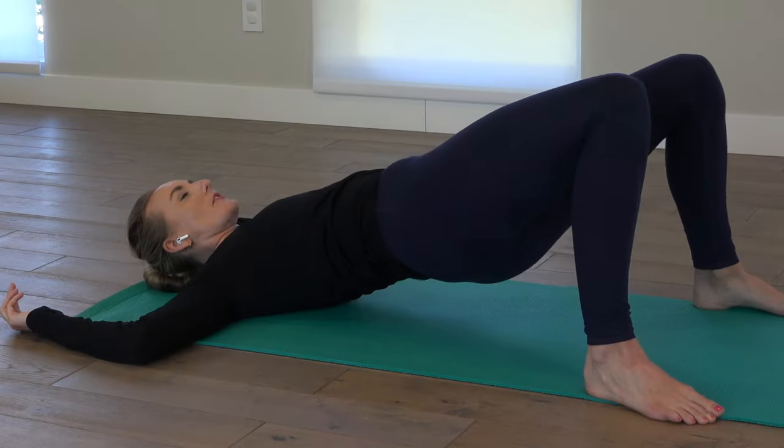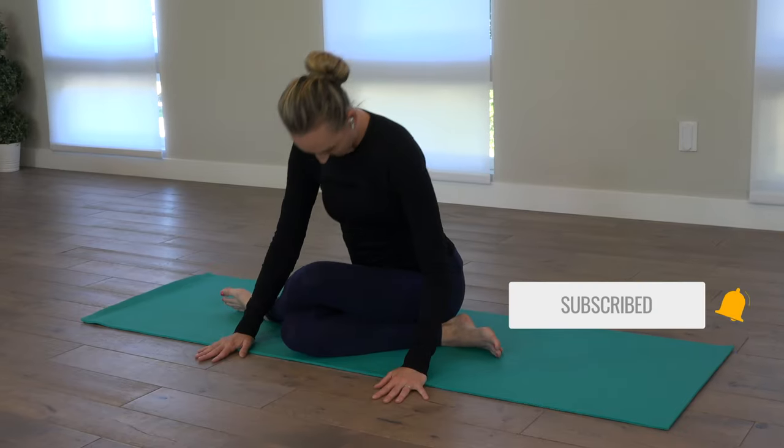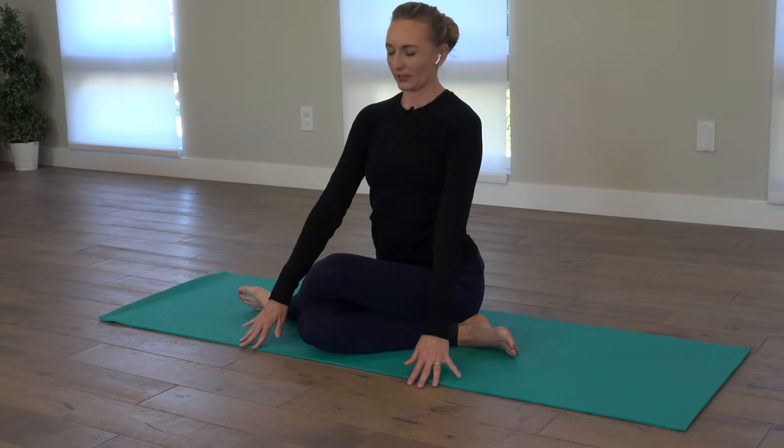Hello my friends, I'm Brett Larkin. Today we're doing a somatic class to focus on releasing the hips and deep emotions. Remember that you can always be doing different movements than I'm showing on screen. Somatic means getting into your body, so how you might need to do that is probably gonna look different from me, but I'm here to give you ideas.